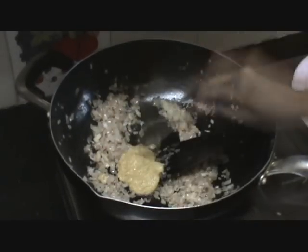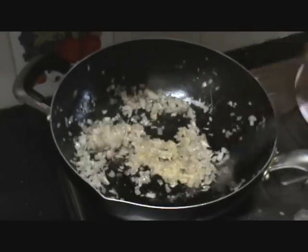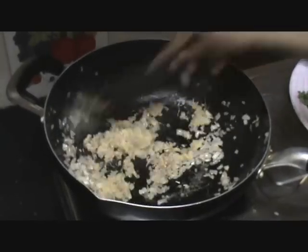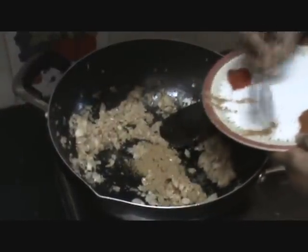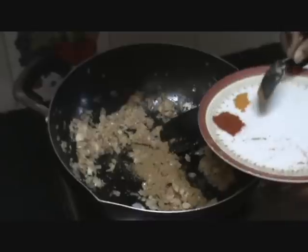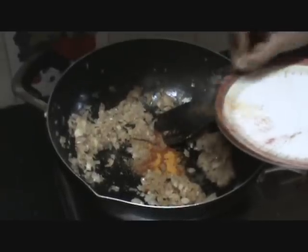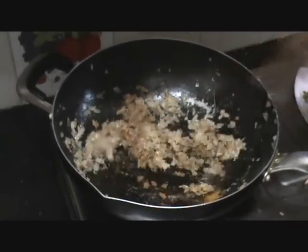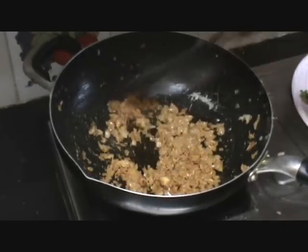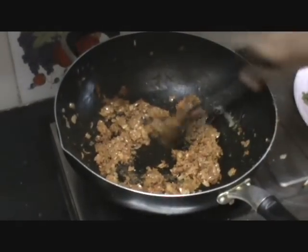Mix well. See to it that the gas is still on a slow flame. Now let us add the coriander powder, which is about 1 and a half teaspoon, and chilli powder, about 1 teaspoon, and turmeric powder — just a pinch, or less than half teaspoon. Saute them all very well. Let it cook for some time and let all the spice flavour come out. Now let us add the garam masala powder and saute well.